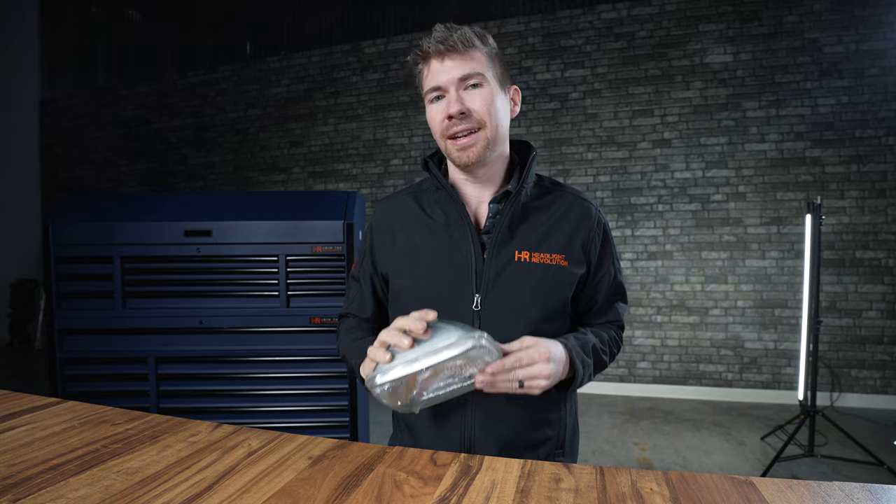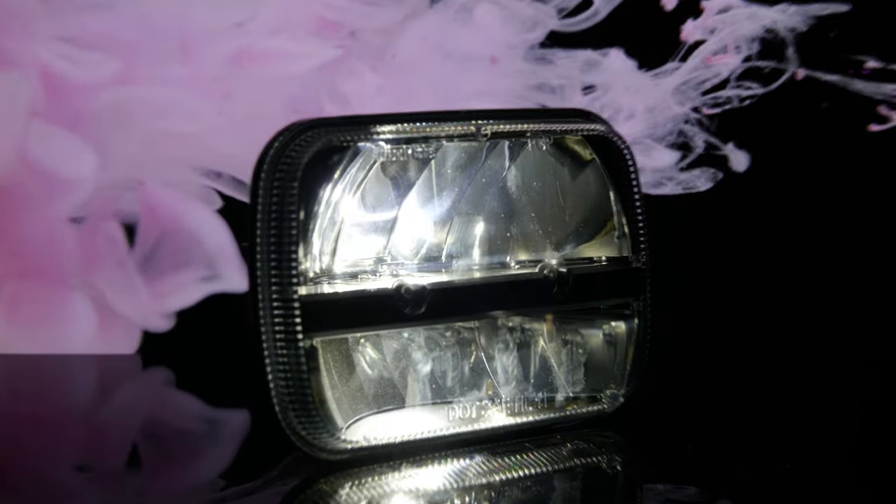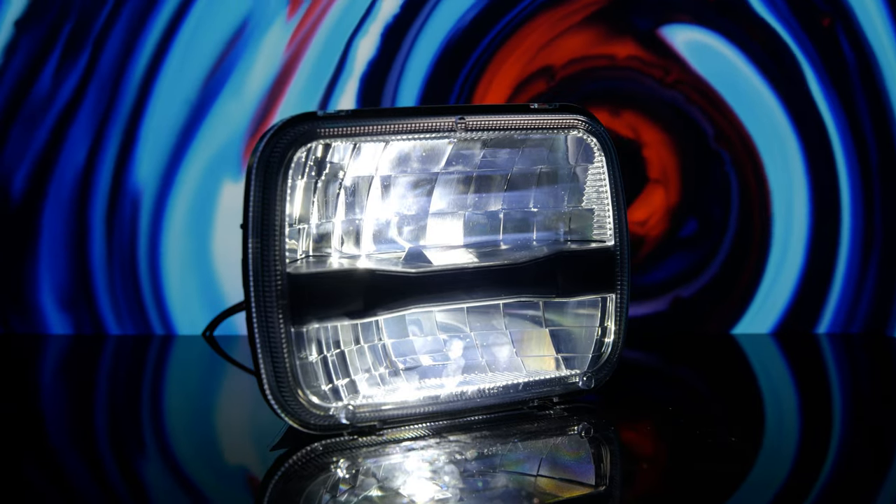If you don't like that projector look and you want the more traditional reflector look, the three that I would recommend are one by Grody, one by Truck Light, and another one by Phillips. All five of these headlights are really good options, and the rest out there are absolute garbage.